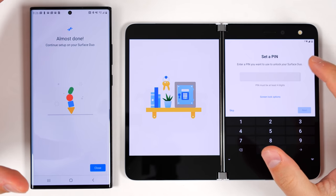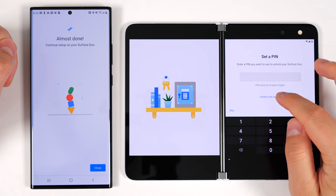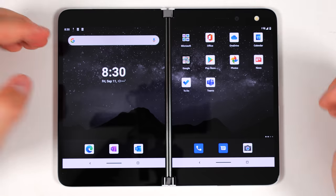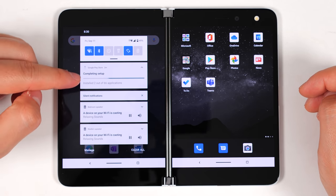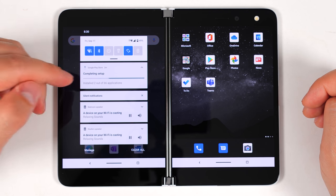Here's a notable change: typically on Android devices you're able to do a swipe pattern to unlock, but this only gives you the option of a PIN or a password — you don't actually get a swipe option. It looks like my Surface Duo is all set up now, and if I pull down this notification shade, you can see it's now installing the applications from my Galaxy Note 20 Ultra.